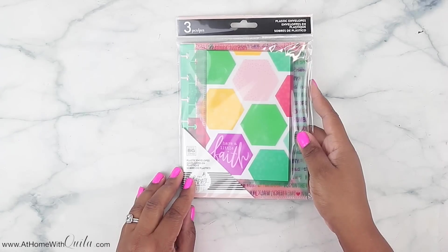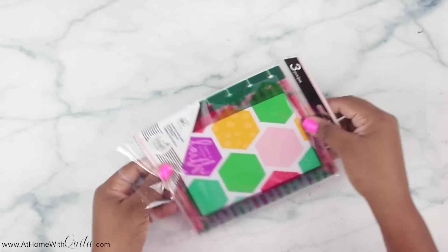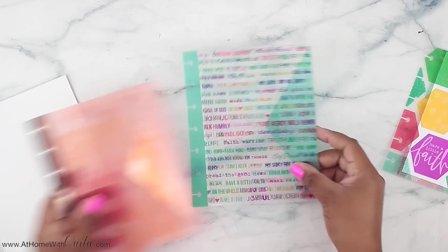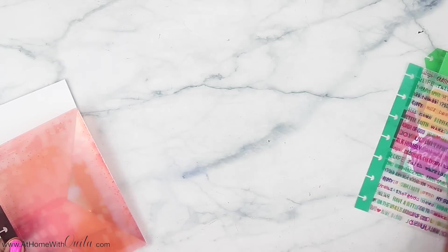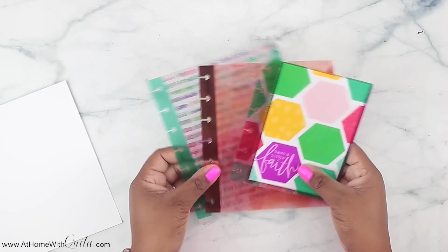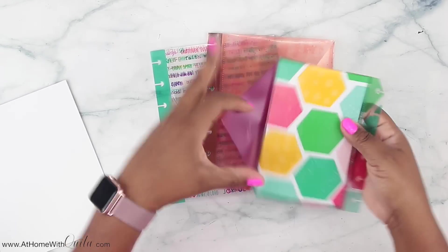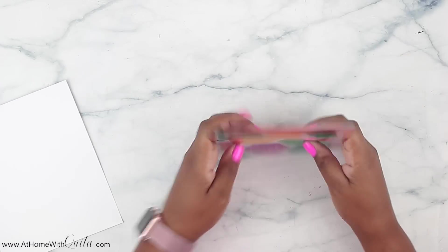Next are these plastic envelopes. I love plastic envelopes as well — they snap right into your planner. That says have a little faith, and then this one has that same wording pattern on it with tons of different sayings. And then this one's really pretty — it's like a peachy color with rose gold on the side. They work out perfectly in your planner, you just snap them right in, and you can stuff some little knickknacks inside.